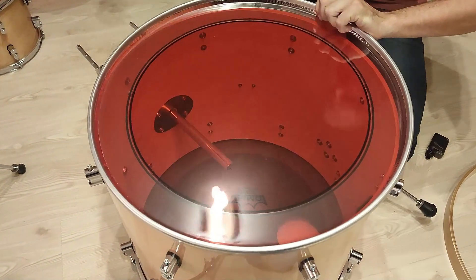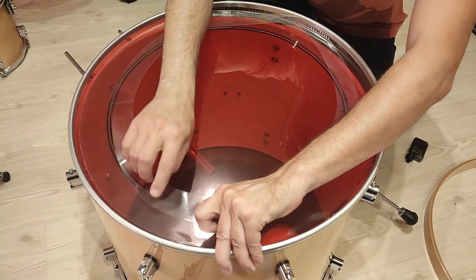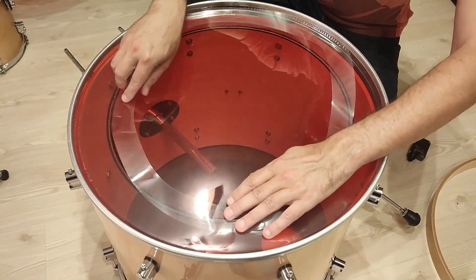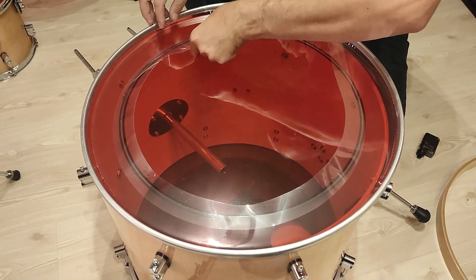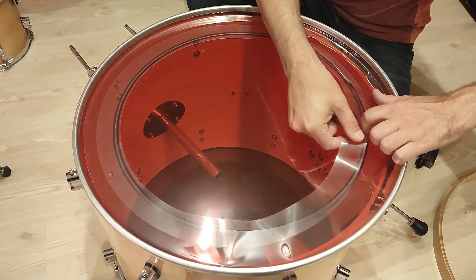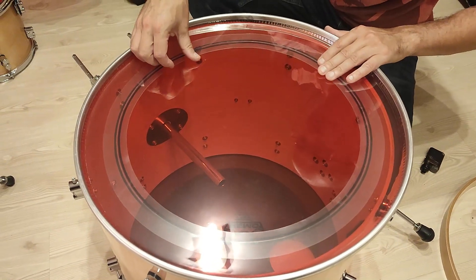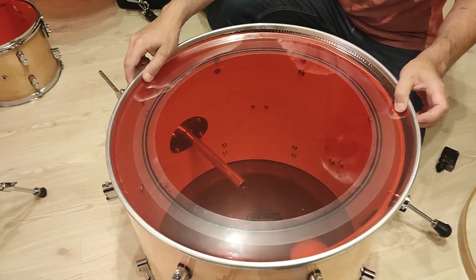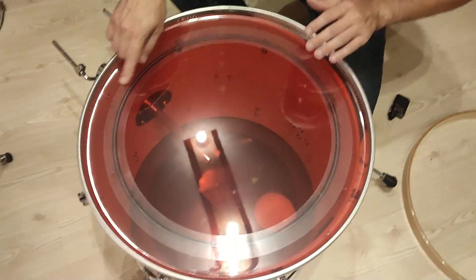I can't easily put this ring inside. I don't know if it will stay in place, but I hope when I tension the head, this dampening ring won't move anymore.